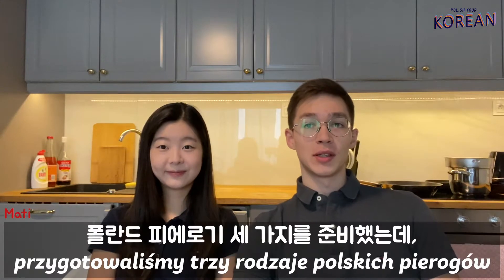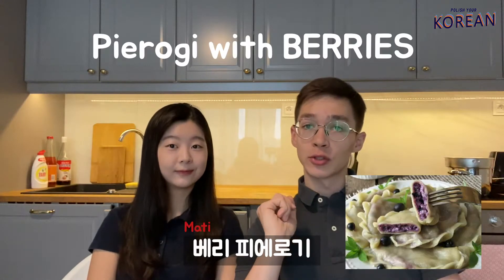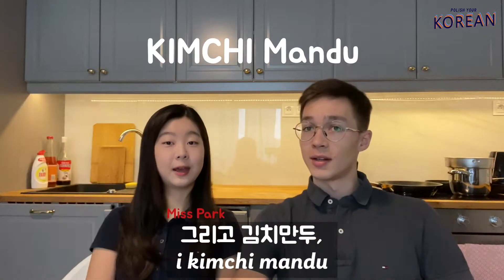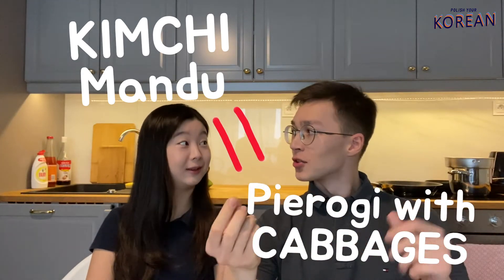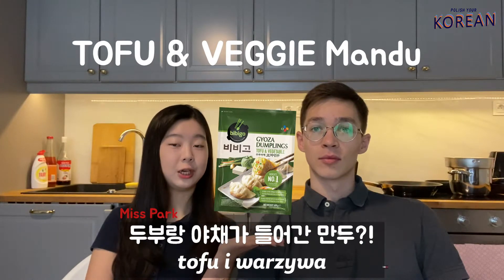Today we prepared three types of Polish pierogi: pierogi z mięsem, pierogi z szpinakiem, and pierogi z jagodami — with berries. For Korean mandu we have kalbi mandu, kimchi mandu, and we are also going to try tofu and veggie mandu.